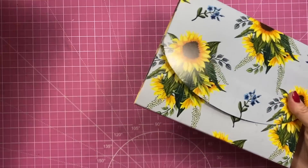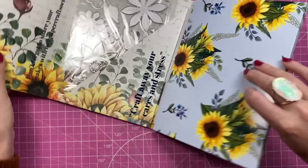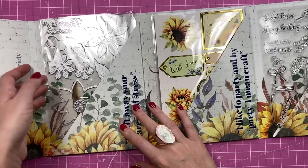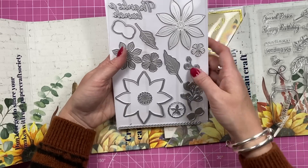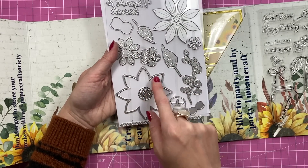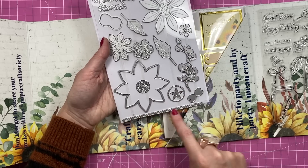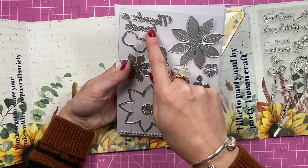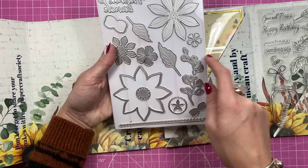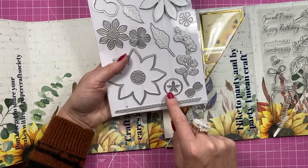We'll start with the envelope first, and go with the dies. You can see the dies you get here — you get your main big sunflower die, you've got the smaller ones here as well, you've got the outline, you've got this lovely flourish, you've got a trim. 'Thanks a Bunch' is the sentiment. You've got more leaves here, and another one there that might cut one of the stamps.